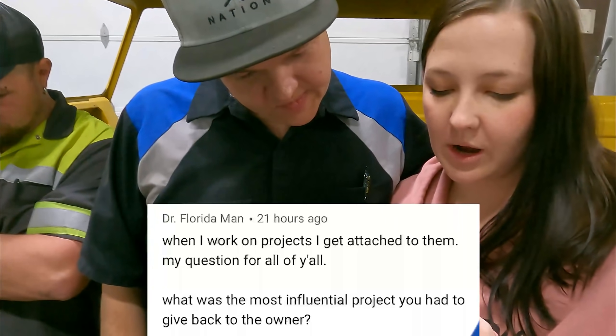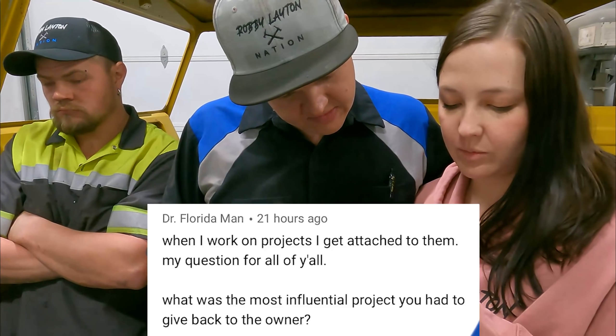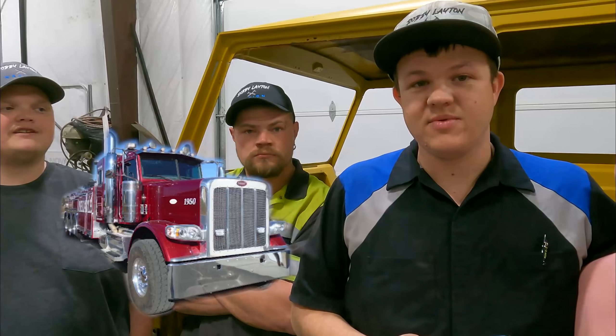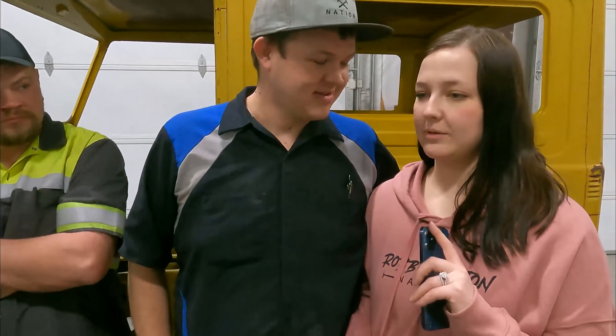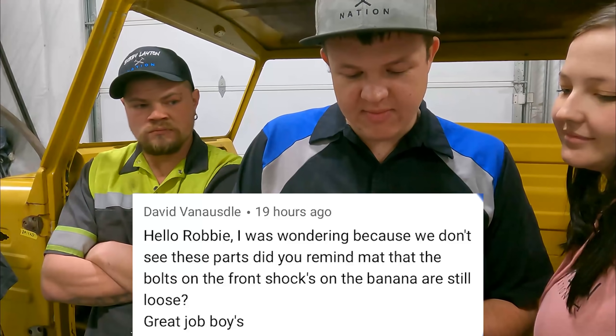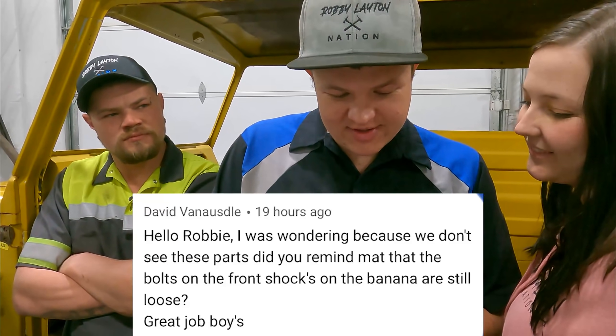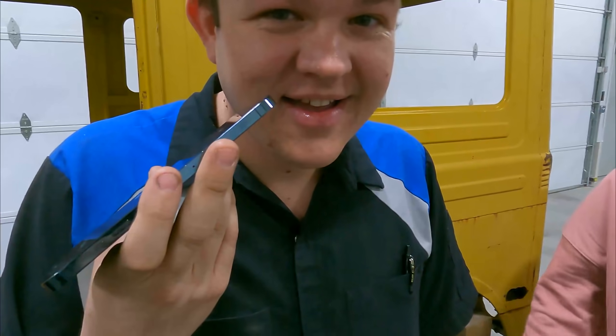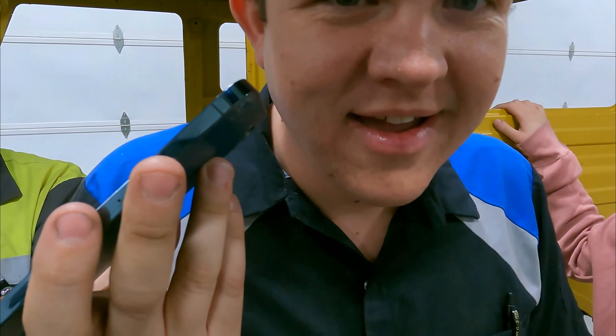Dr. Florida Man asks: when you get attached to projects, what was the most influential one you had to give back? To be totally honest, my most favorite was the 50-ton wrecker we did for Reliable Towing — that thing was so awesome, I freaking loved that truck and did not want to give it back. The banana was a big one too — we'll remember the banana forever. David Vanasdelee asks: did you remind Matt that the bolts on the front shocks on the banana are still loose?